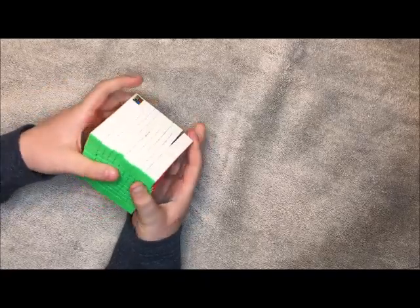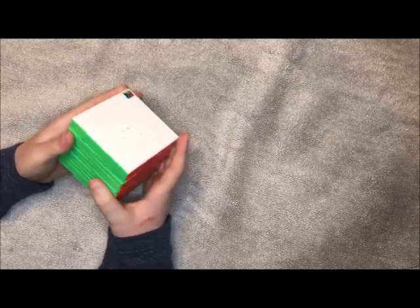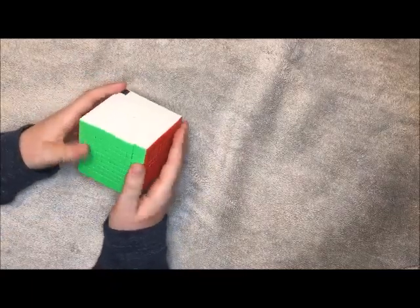If you want faster shipping, you can get it on a website like Speedcube Shop or Cubicle, but it would be about $60 instead. And yeah, that's most of it.